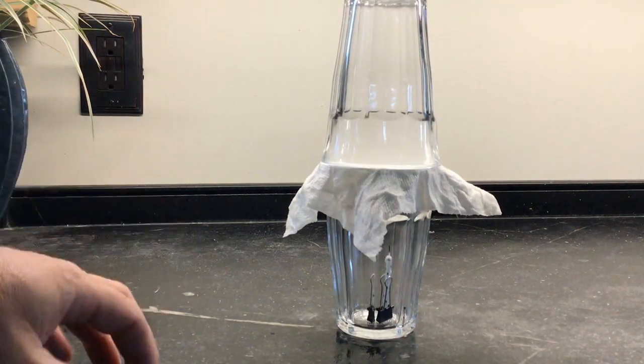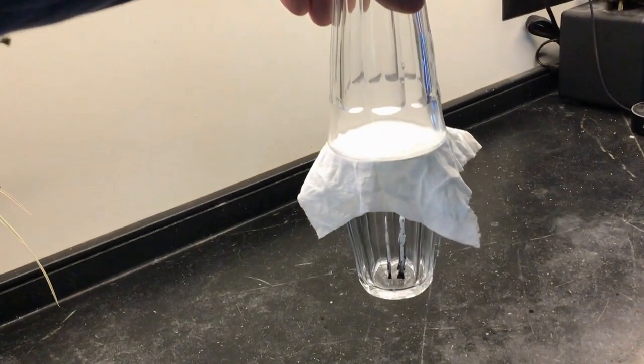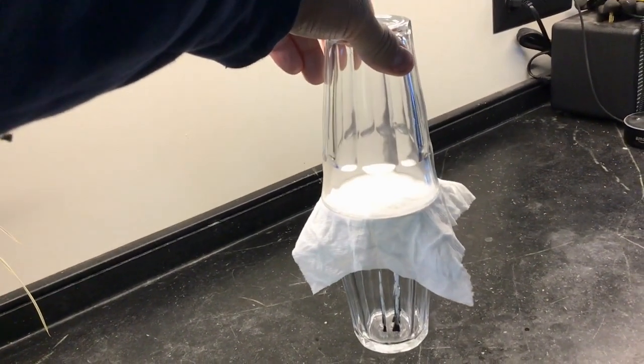So the candle is out. Let's try and lift this cup up and see what happens. And it looks like they're stuck together.